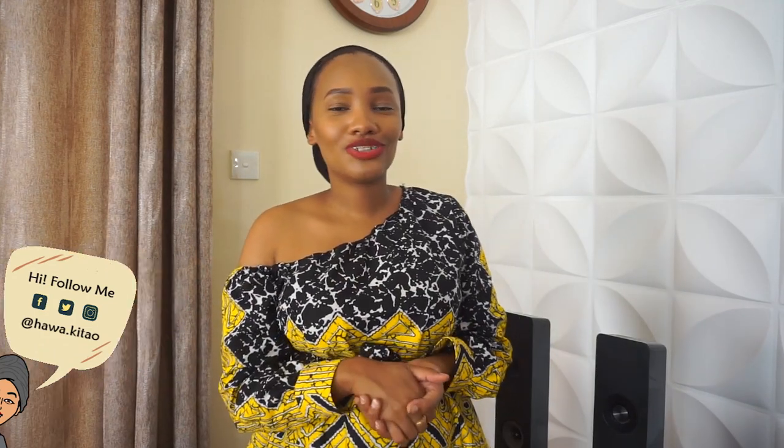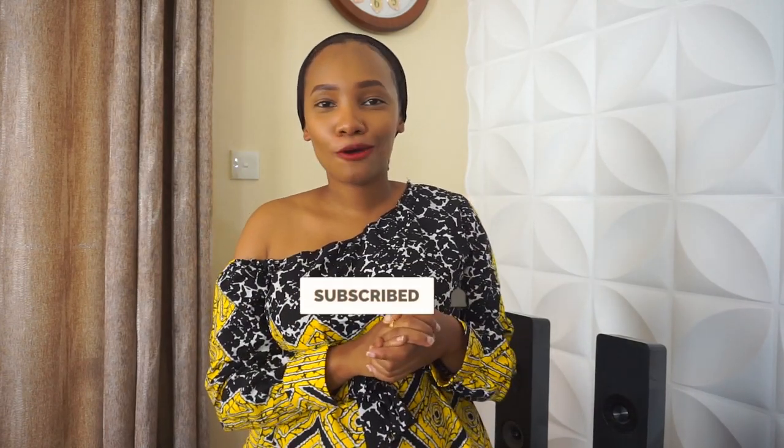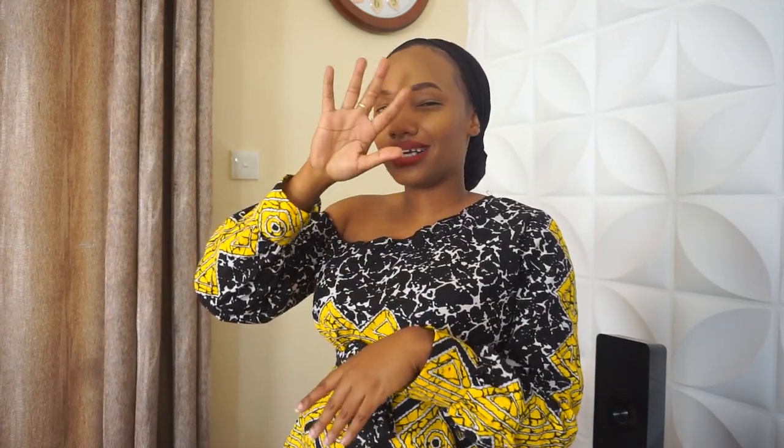Thank you guys so much for watching! If you watched till the end, make sure you like, comment, and share this video with at least one person — please, just one person. I'm gonna see you guys in the next transformation video, or Thursday if I have a food video, or Saturday for a lifestyle video. Thank you so much, see you in the next one!